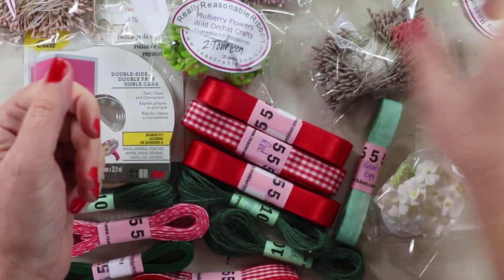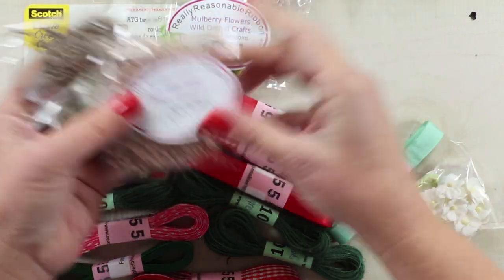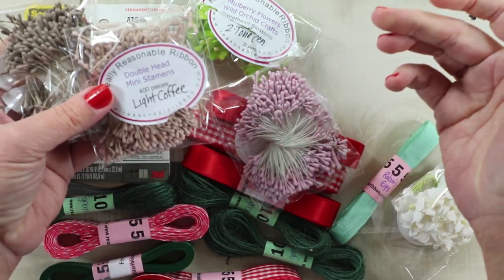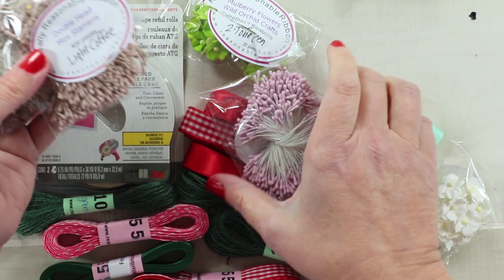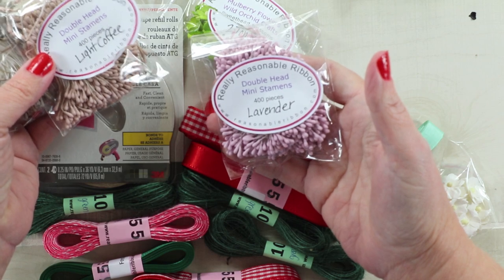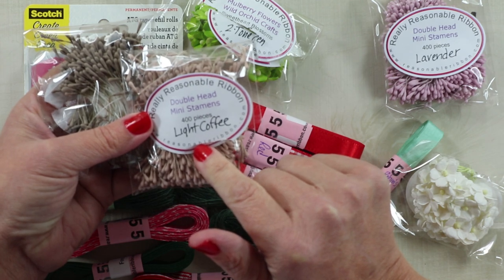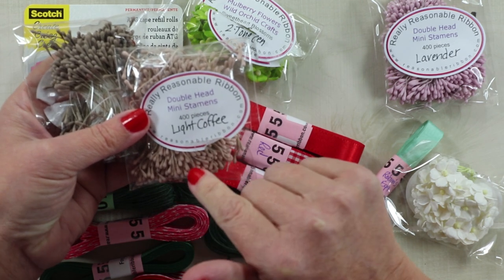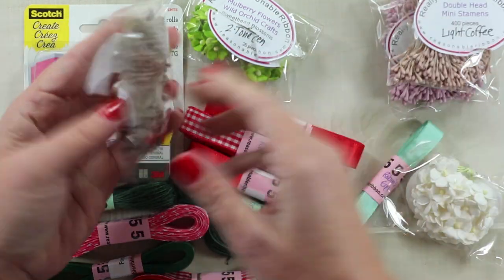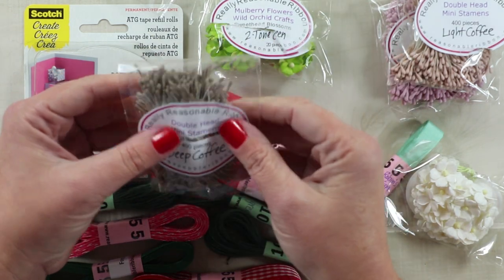Here are the new stamens. Bonnie has just brought these in with different shades. She's had a variety of stamens in her shop and I love them all. These are new colors for her and they're kind of vintagey, so that's why they appeal to me. I picked up the lavender, the light coffee — which I showed in our review video for the Spellbinders Cinchingo Poinsettia — and then I used the deep coffee on the blue ones. I absolutely love these.